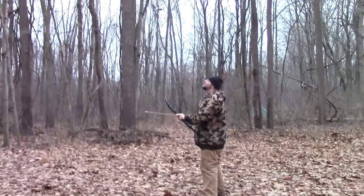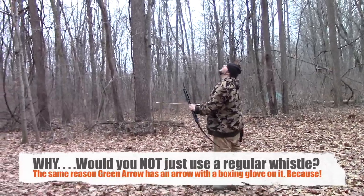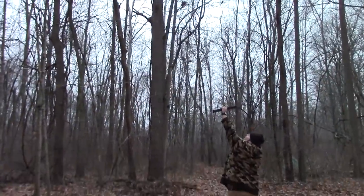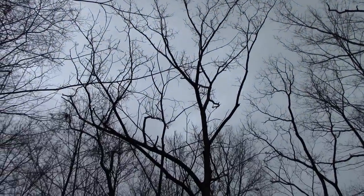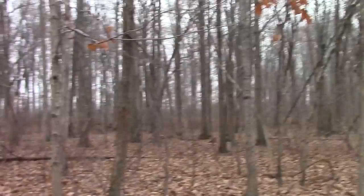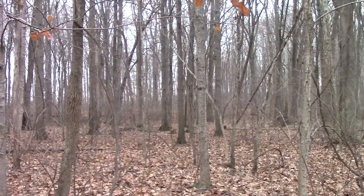All right, don't do this at home. I mean, if this is for signaling, I would think shooting it straight up would probably be your best bet — six feet above the target. Oh my god. Wow, that was up there a while.